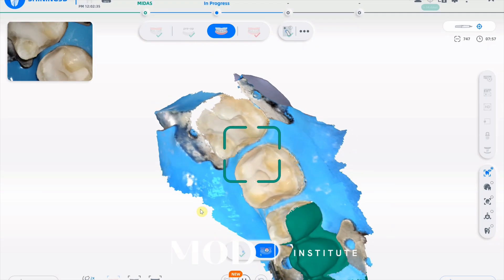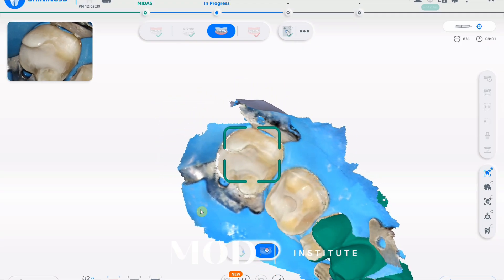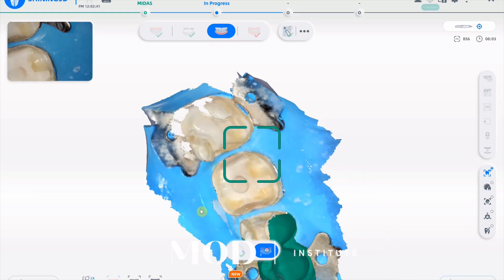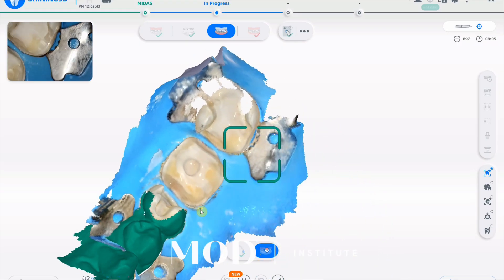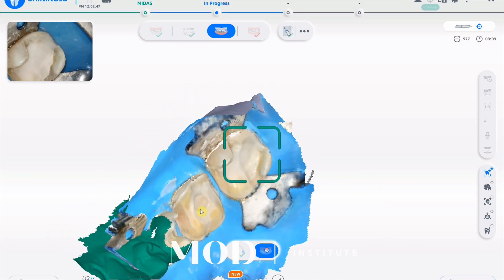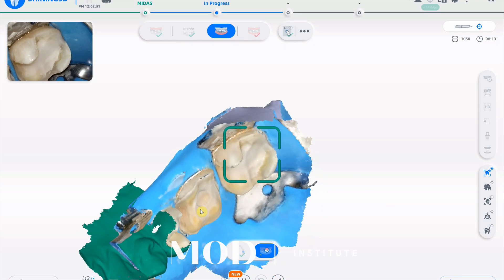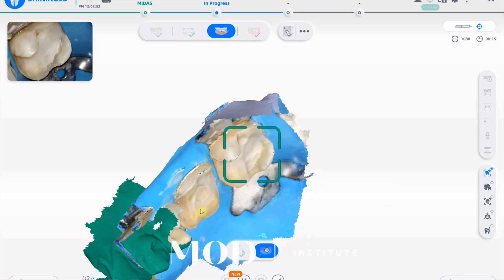And remember, when you're doing this, you're already aligned to your bite scan, which is kind of the magic of the whole entire thing. Even if you don't want to use the pre-op for designing — which I usually don't, because typically the teeth are not in really great shape — you actually just really needed it for the alignment to the bite.